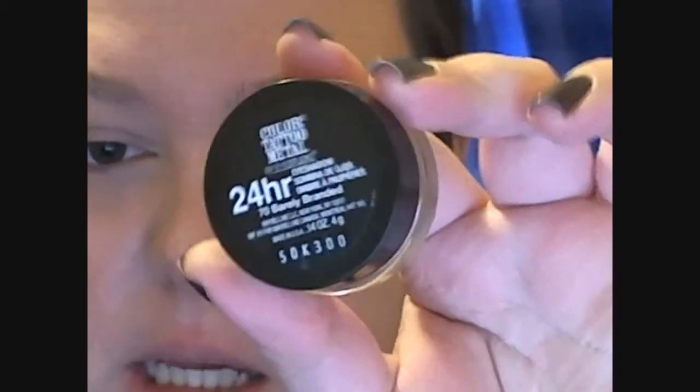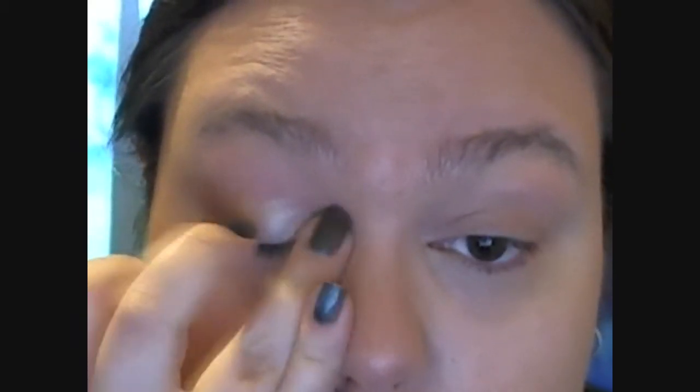Alright, now we're on to eyes. This wasn't a step that was in the tutorial — they didn't prime the eyes — but I always like to, and I'm going to use the Maybelline Color Tattoo Metal in 70 Barely Branded. I'll use my finger just to warm it up. I've put that all the way up to the brow bone just because we will be using two different colours — technically three — but two different light shades that I think the Barely Branded will complement really well.